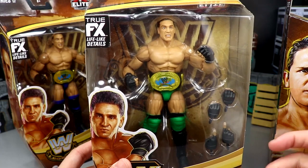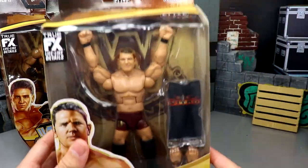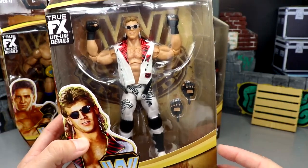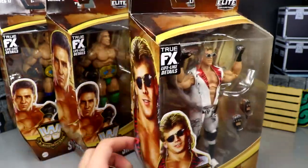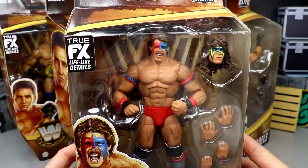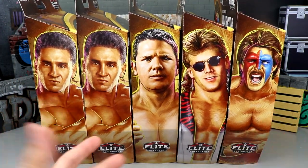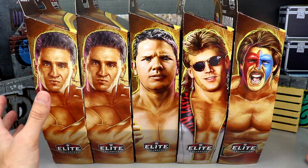I never got the Elite 52 Ken Shamrock, so I'm excited to add these two Shamrocks to the collection. Next up is AJ Styles — even comes with a Nitro shirt, very cool. I love that shot of AJ. They've been putting that head sculpt on every figure. Then we have the Legends Shawn looking very quality — love the double joint arms. And then the Ultimate Warrior with interchangeable head sculpts. We're going to crack all five out of their packaging and break down the full wave.